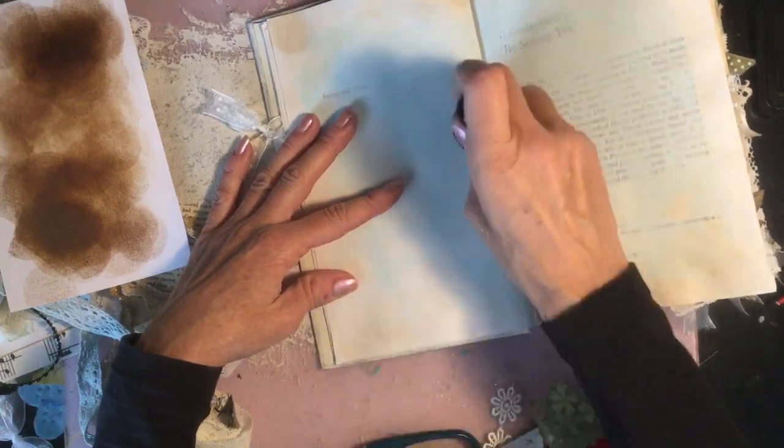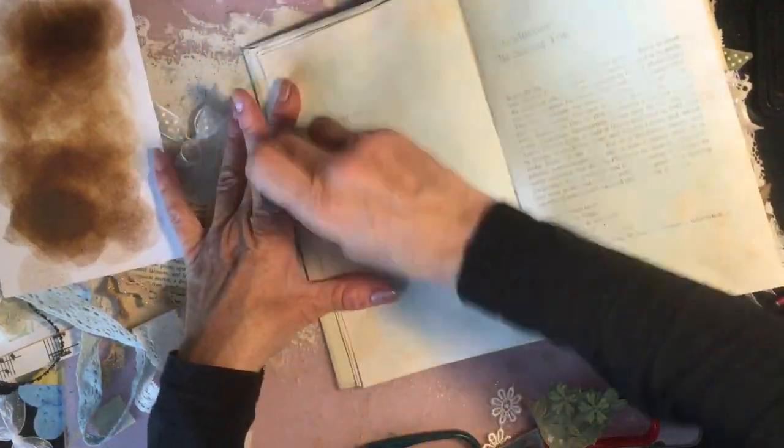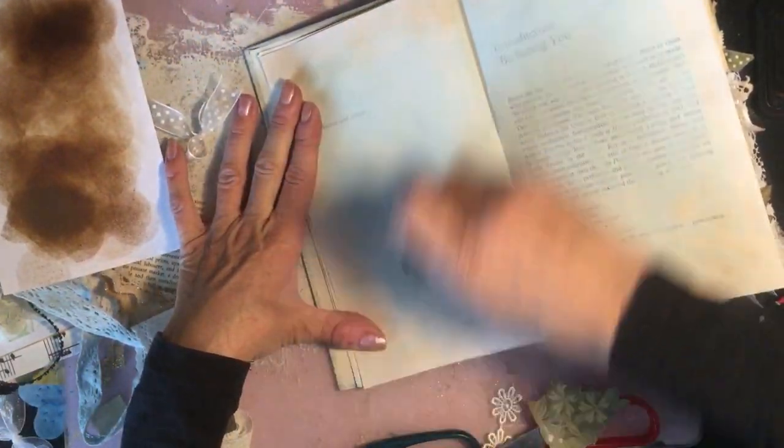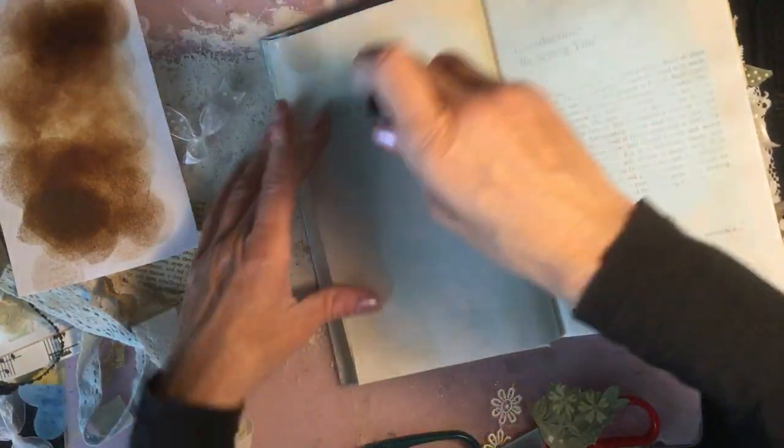That's very dark there, so what I might do is go over that with a little bit of water and a brush — which I haven't got with me at the moment so I'll do that if I remember later. Famous last words, isn't it — 'if I remember.'